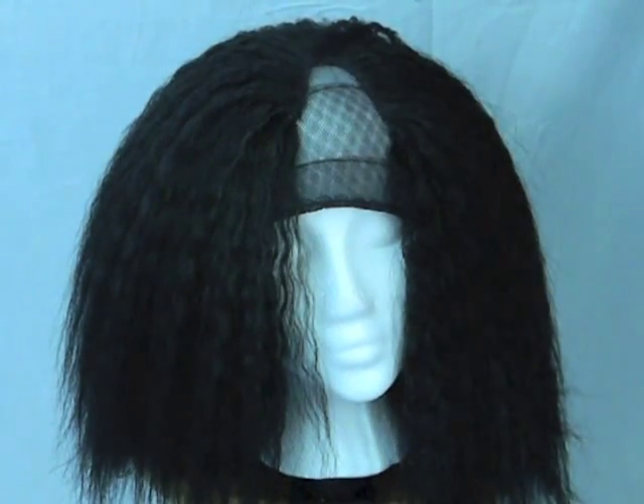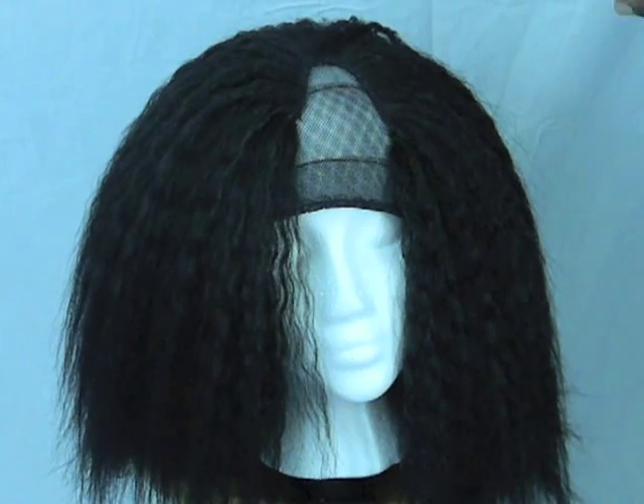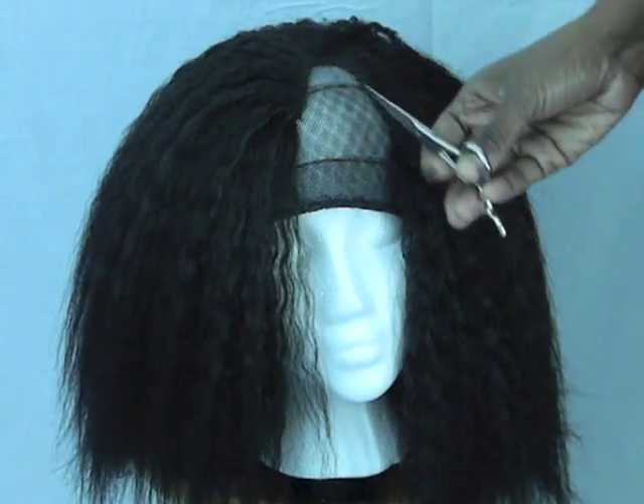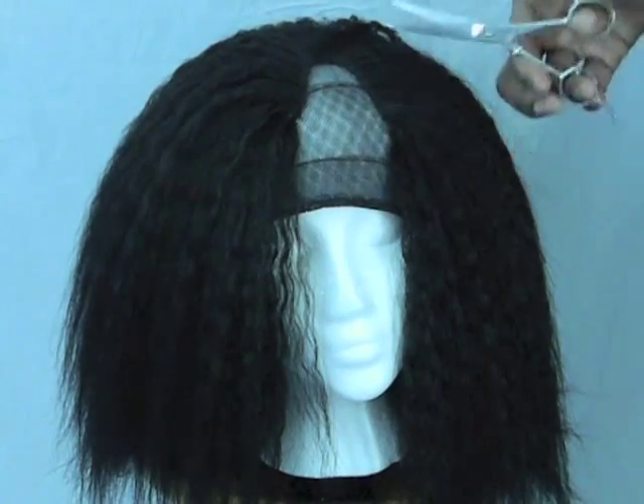The reason why I'm doing this is because I'm leaving the circumference of my hair out and I'm going to leave the top of my hair out. So what I'm going to do is I'm going to cut along the front and along the edges so you can see exactly what I'm doing.